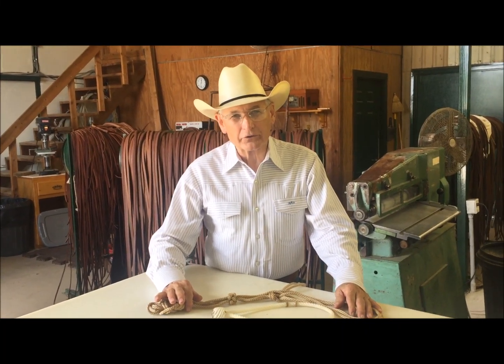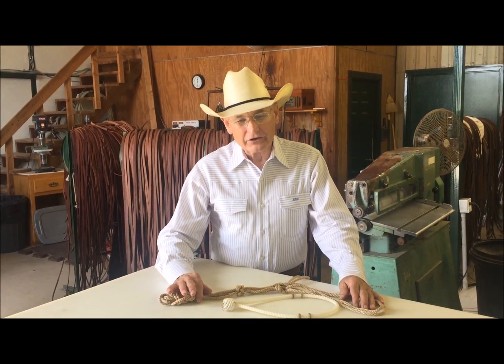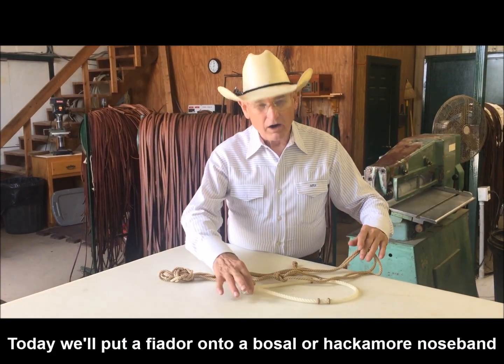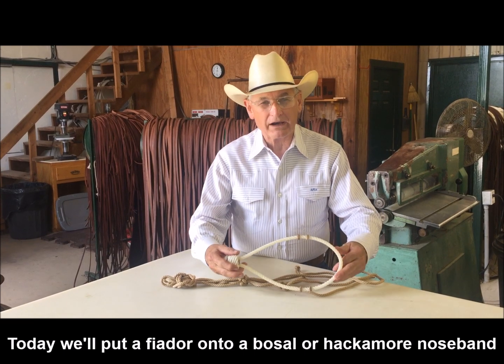Hi, I'm Dennis Moreland with Dennis Moreland Tack, and today I want to show you how to put a Feodor on to your Bozell noseband.